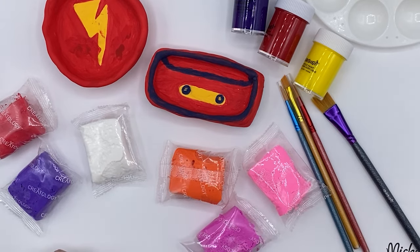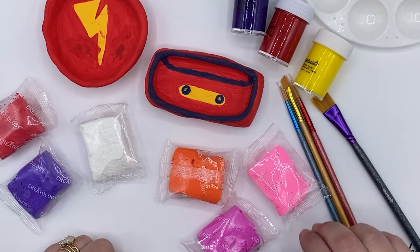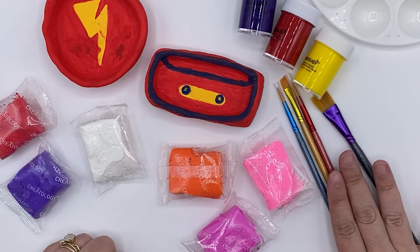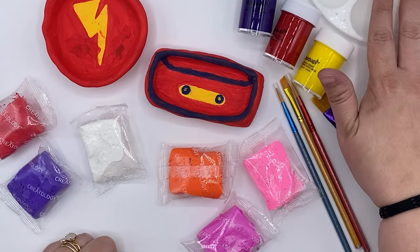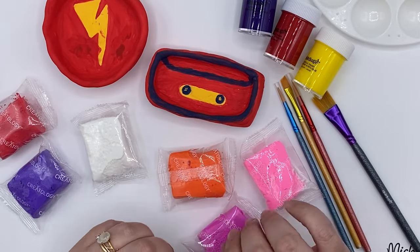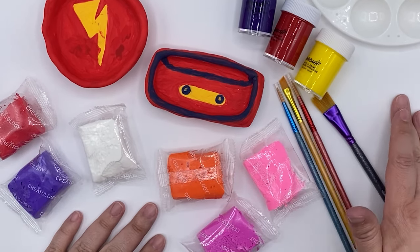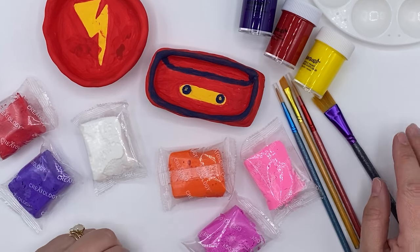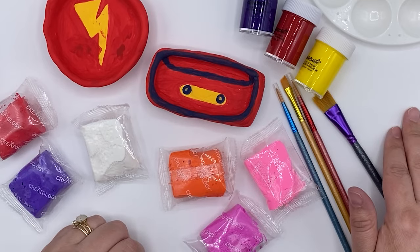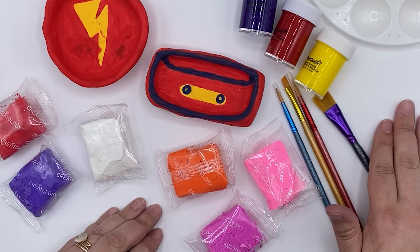The most important supplies are the air dry clay with the Creatology brand, as well as the acrylic paint. I've pulled three colors that I'm going to use, as well as the paint brushes. I also like to use a palette instead of a paper plate, but you can absolutely use a paper plate or an extra piece of paper. For this project it's really important to make sure you have a piece of scratch paper down so we don't get paint or clay on our tables or countertops.